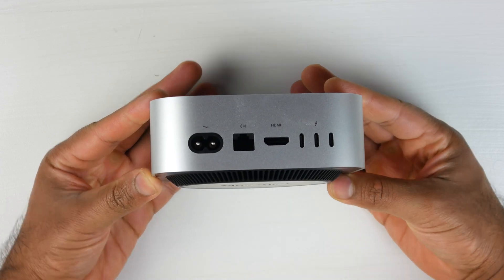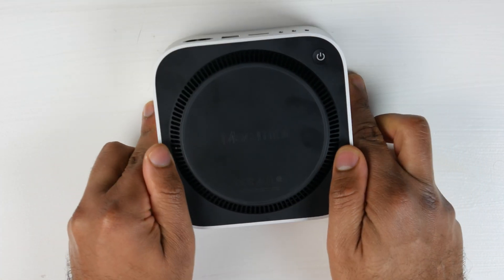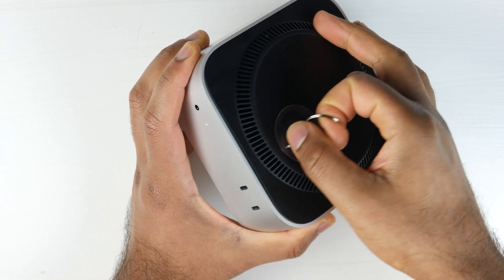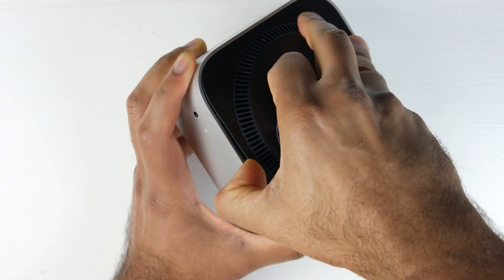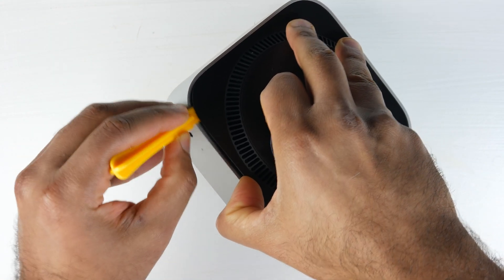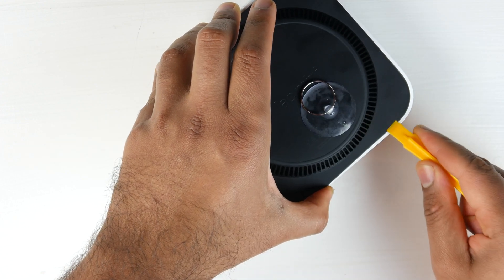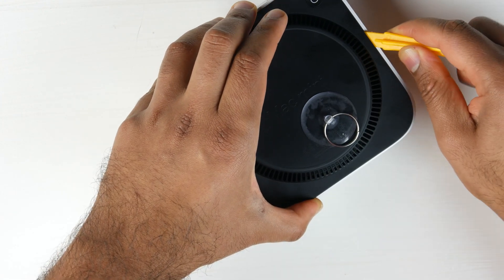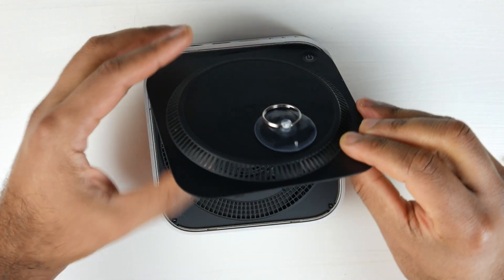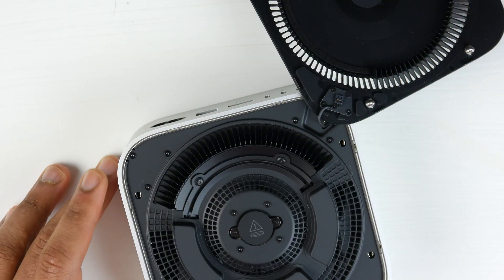After you've backed up all your important data, turn the Mac Mini over with the bottom facing up. We're going to use a suction cup to pry open the bottom lid — you'll see the edges lift up quite easily. Then use a plastic pry tool to go around the edges and pop out the ball clips holding the cover in place. On the back right corner there's a cable for the power connection, but you don't need to unplug it — just lift the cover and place it aside.